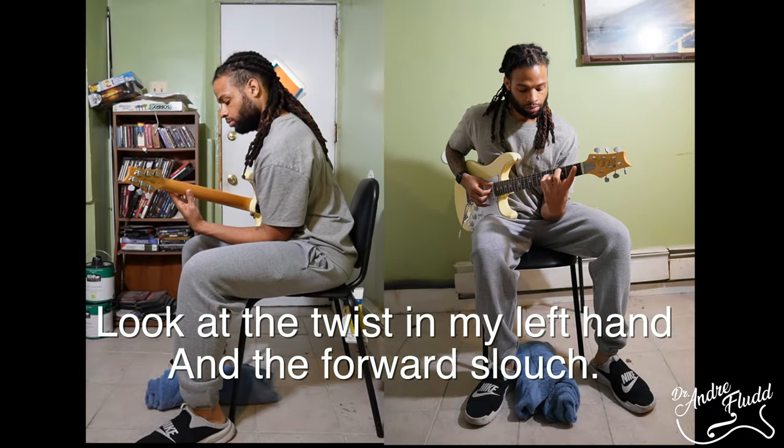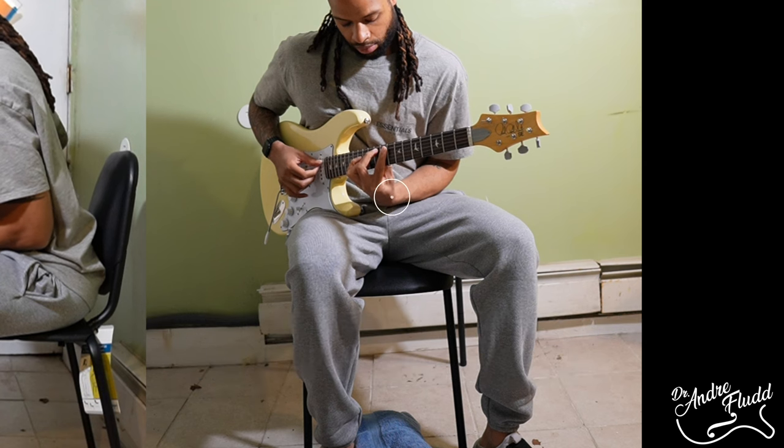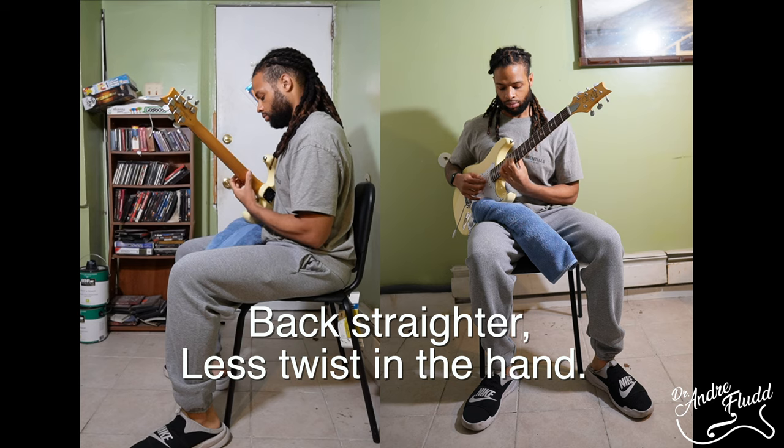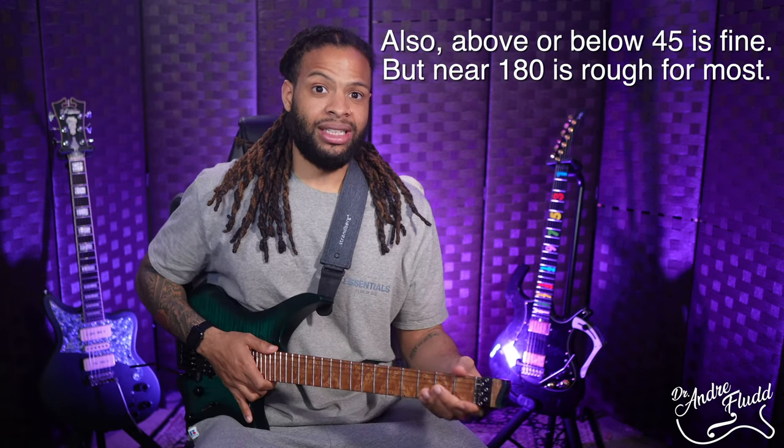If we return to the standard 180 degree guitar position you may notice that your right shoulder wants to lean forward and your left hand wants to move in a more cramped fashion. Everyone is different — there are tons of amazing guitar players who play in this 180 degree position, but many of those same players have also reported injuries as they've gotten older, so we should probably learn from their mistakes.